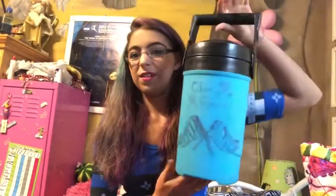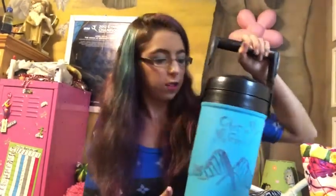The next thing you need for any time you have a rehearsal, game, or competition: your water jug. This is a half gallon. Most people in band have a gallon, but I just use a half gallon.